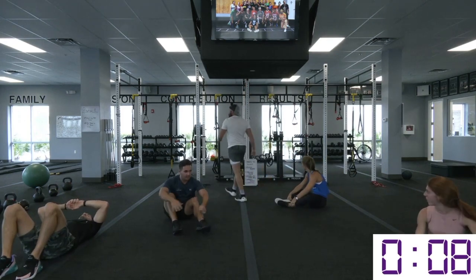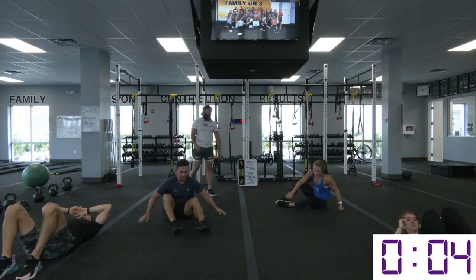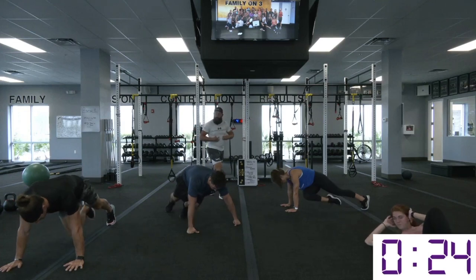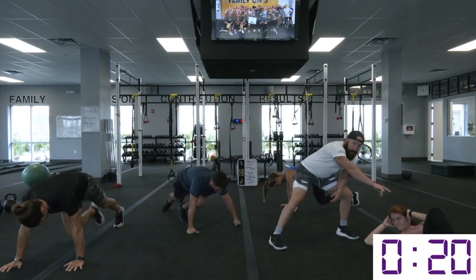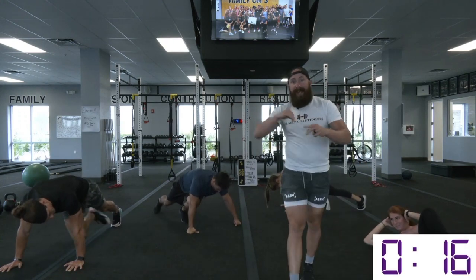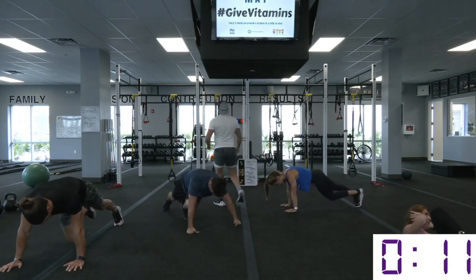We got some crossbody mountain climbers. If you have shoulder issues at home, you can rock out that bike — same thing. Every time that elbow crosses, hold the crunch, rotate over to the other side. Nice, quick transition with the legs, nice long squeeze — one to three seconds with the knee to the elbow. Don't be afraid to slow that movement down.